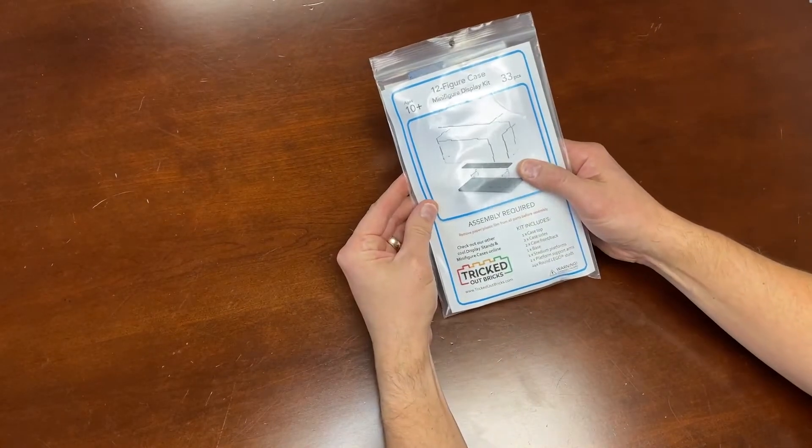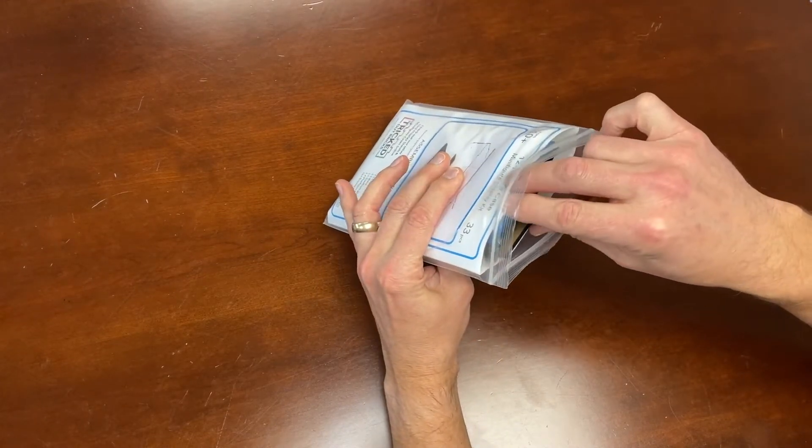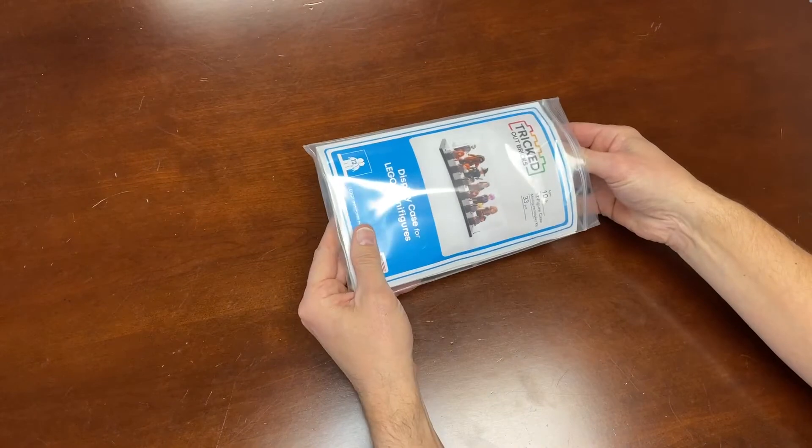It comes in a kit — assembly is required. Let's quickly go through what's in the kit, and then we'll get to prepping and assembly.